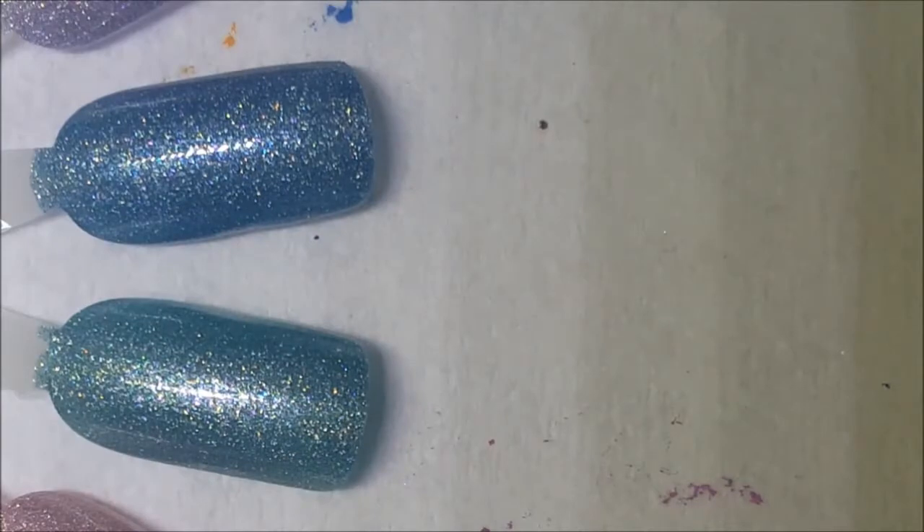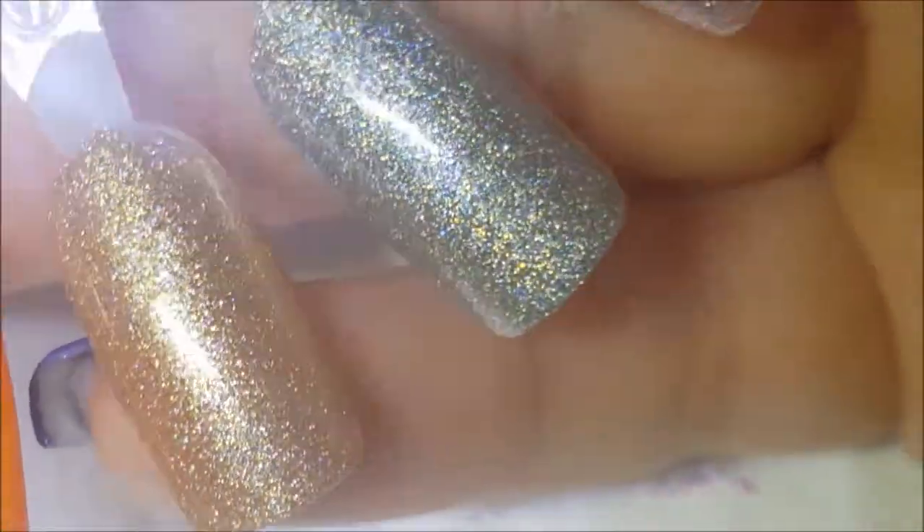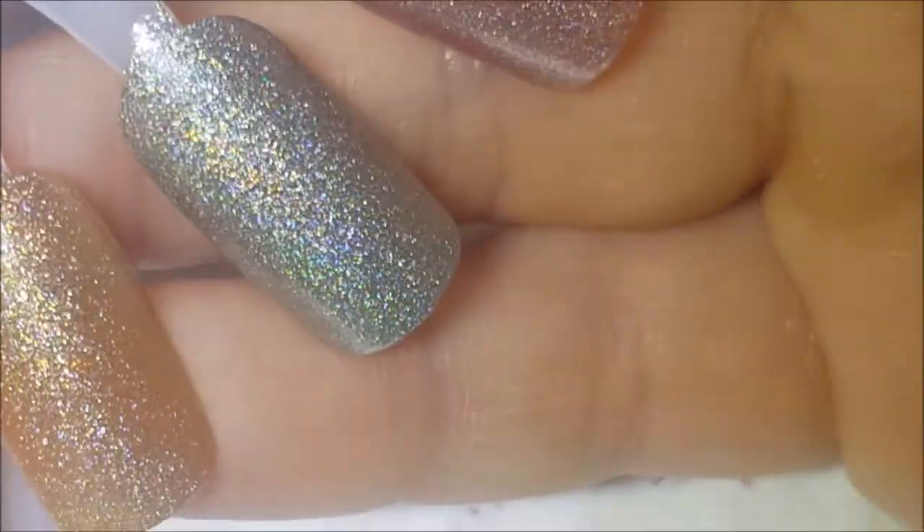They definitely are holographic — scattered holo — because as I'm holding them putting the coats on I could see the holographicness in it, especially the silver one right there. I need to know these names because I don't know them off the top of my head.